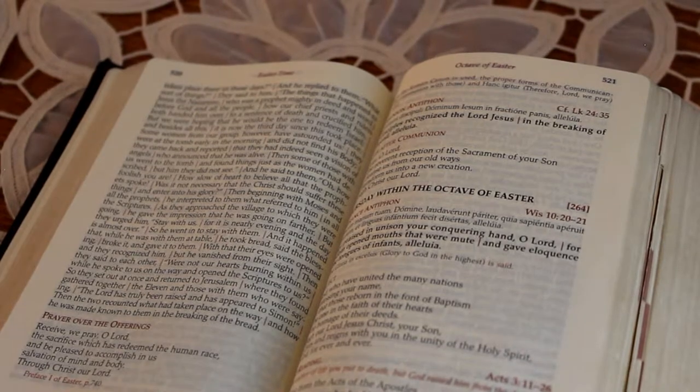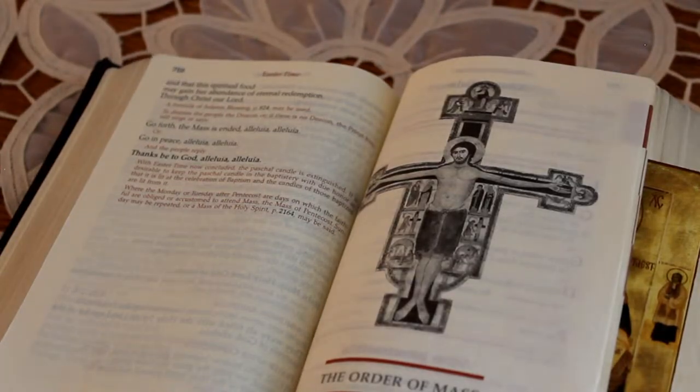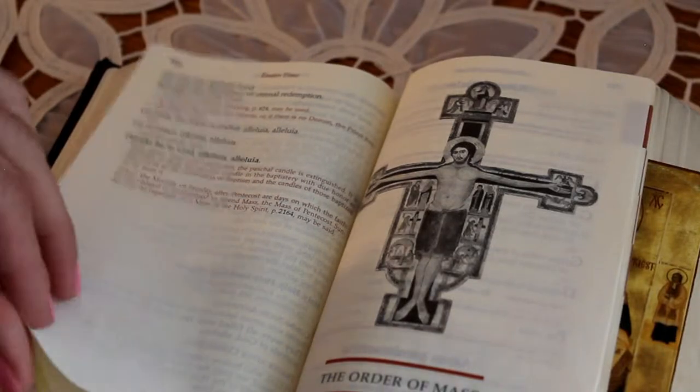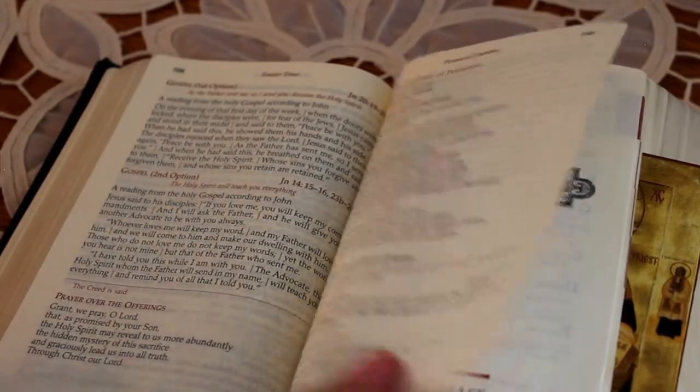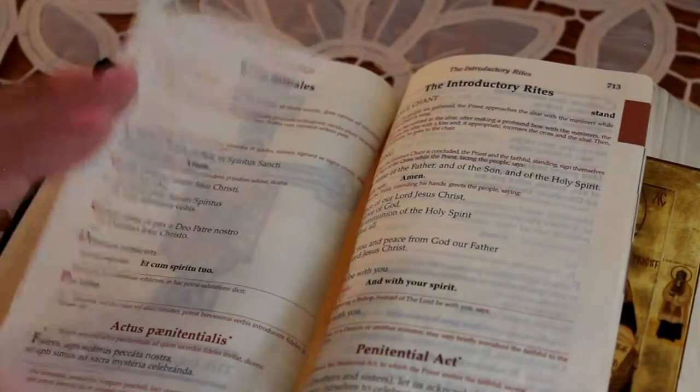Everything is right in order here. This section goes all the way until Pentecost Sunday, and then you switch to ordinary time, which is farther in the book. The next ribbon I use is the gold ribbon, which marks the Order of the Mass.